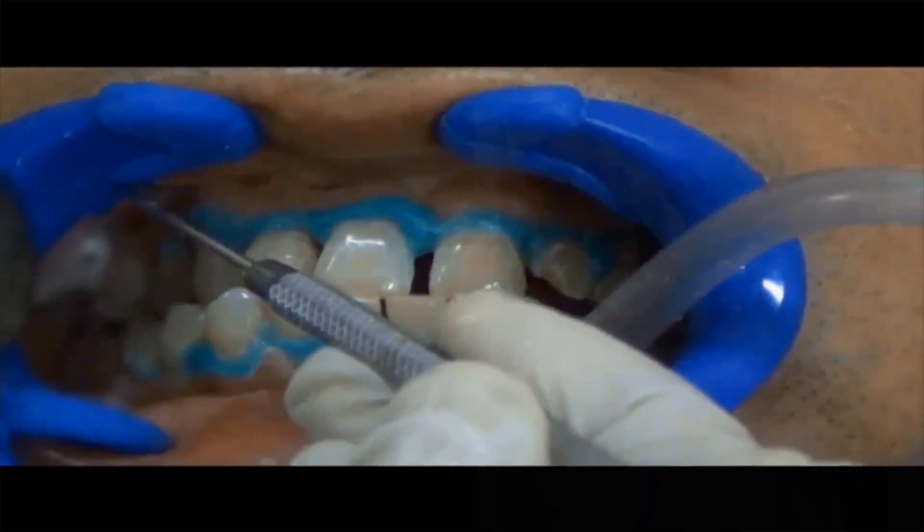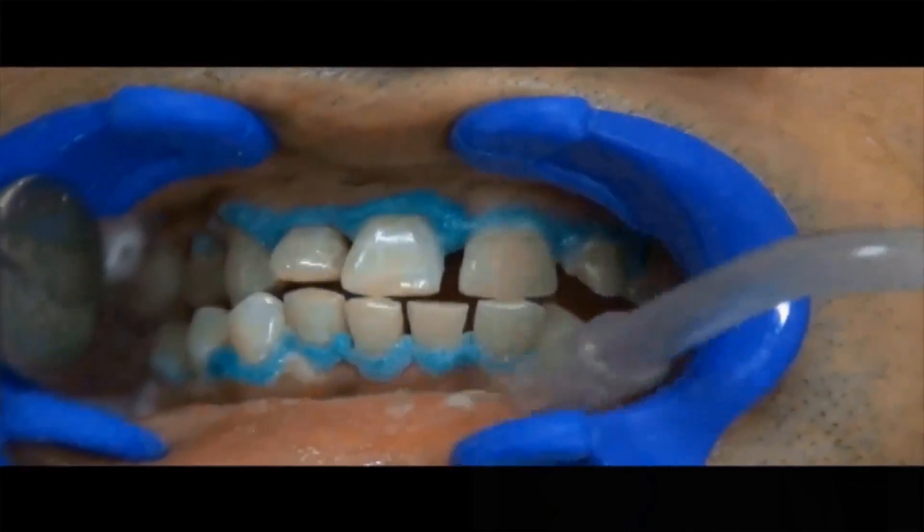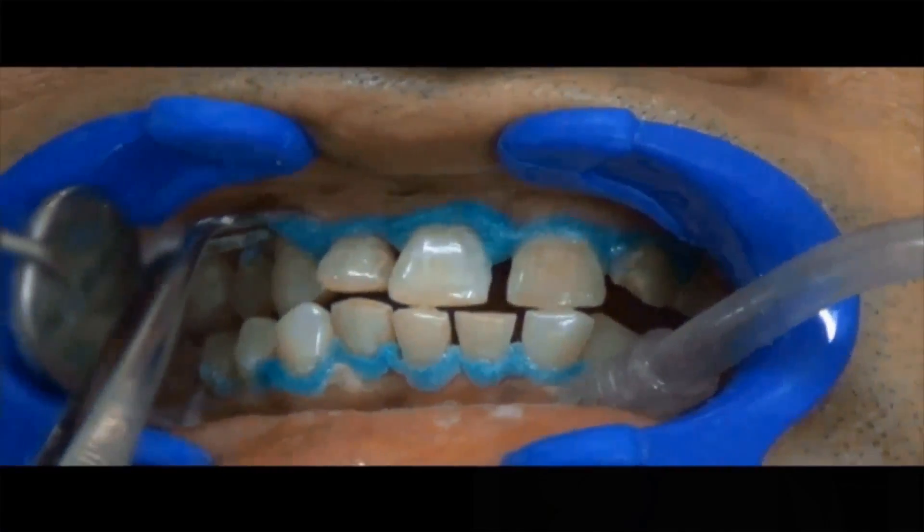Use the tip of the dental instrument, gently slide the tip of the instrument beneath the liquid dam and lift it off.